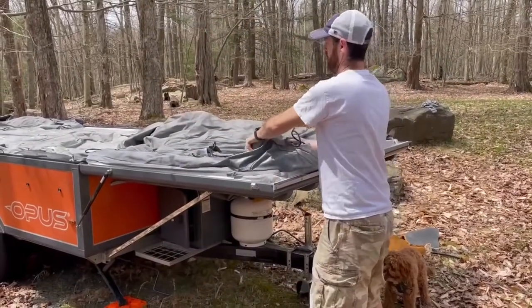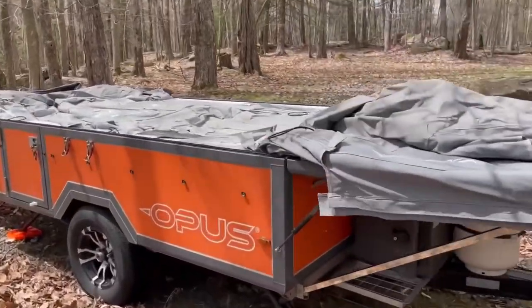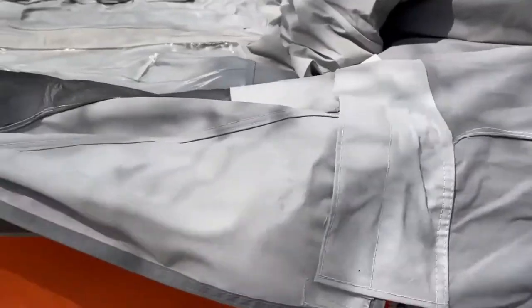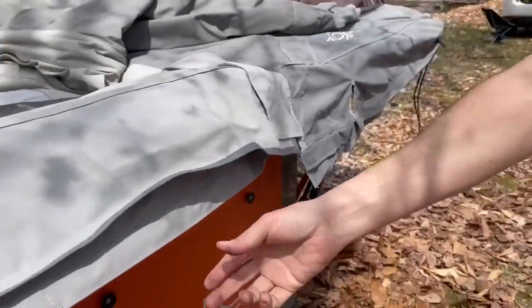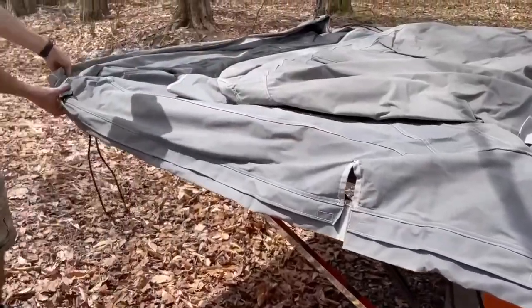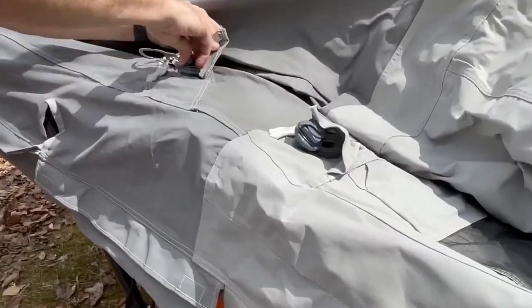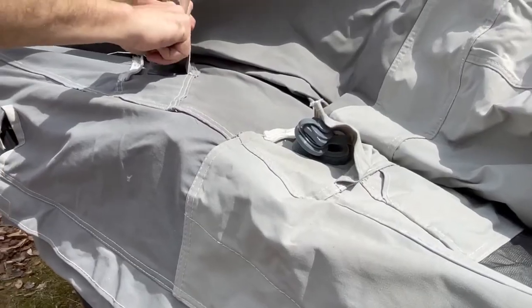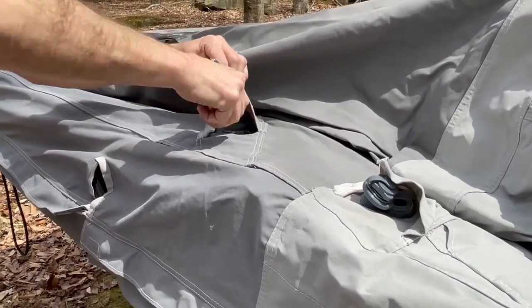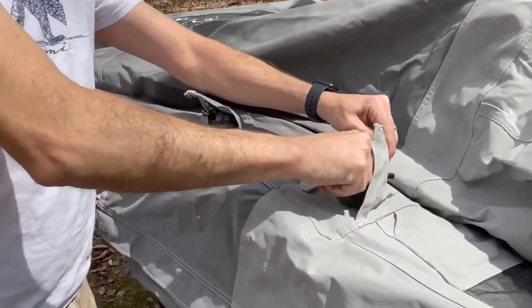The next step is we take all of the canvas and put it on the outside of the camper. You just want to make sure this is tight and lined up with everything. At this point these valve openings are going to be open because after you've let out the air those have to be open, and so now you want to close these to get ready for inflation — they're just little valves here.